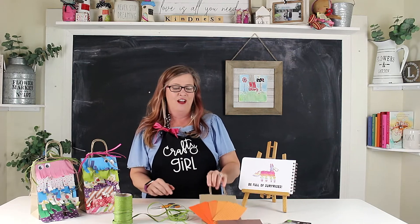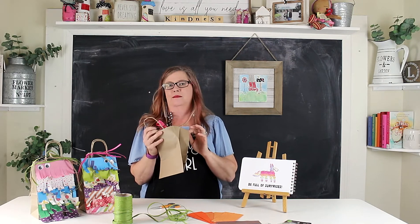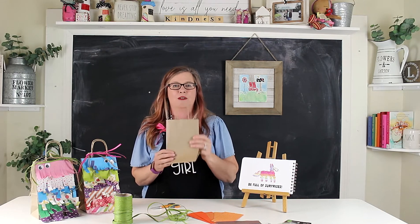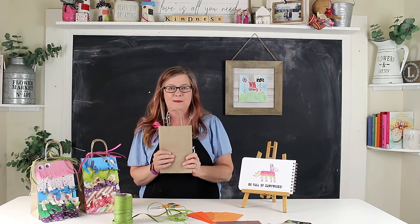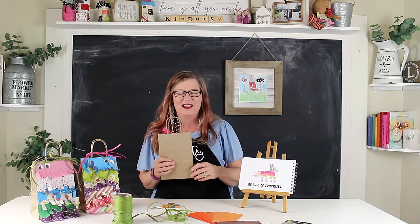We're actually going to make a piñata today out of a little sack. These are awesome — you get them when you go shopping or get carry-out from a restaurant. Hang on to those bags from the grocery store too, because you can turn them into piñatas and fill them with goodies. That's so much fun!